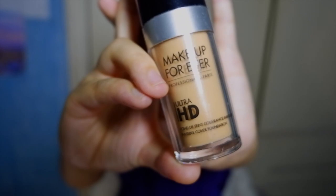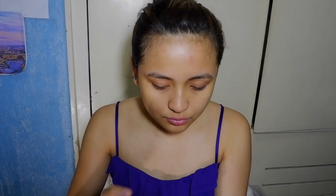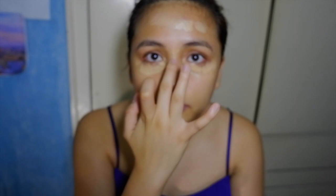For my foundation, I use the Makeup Forever Ultra HD. You guys can check the description box below for the shade and where you can get some of the products yourselves. I use my fingers to put on my foundation, because I learned that the makeup absorbs more onto the face, which makes it even more long-lasting than using a brush or sponge. Just dab some foundation on your eyes, press your T-zone, and tap all the way around your face.